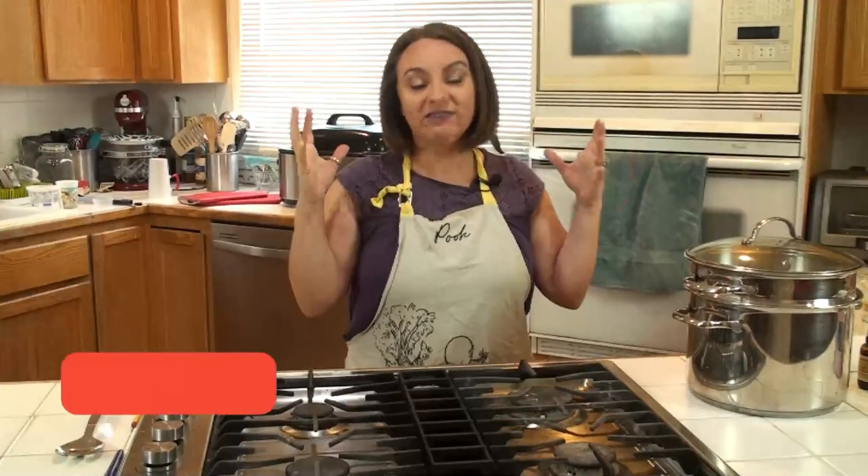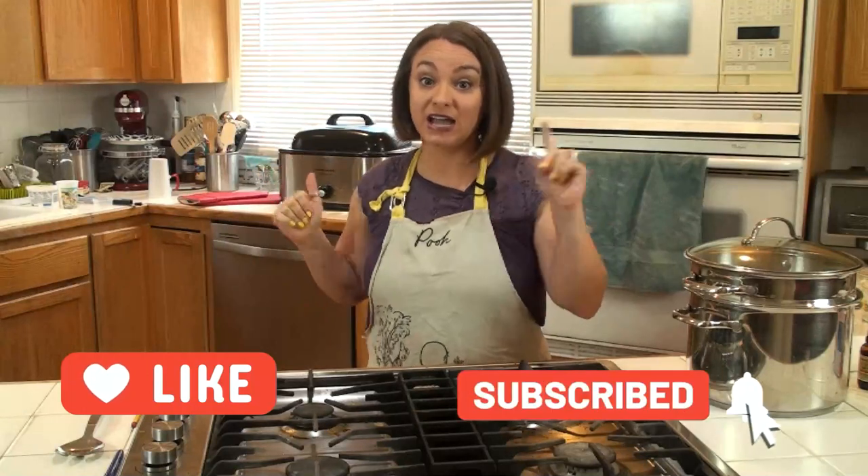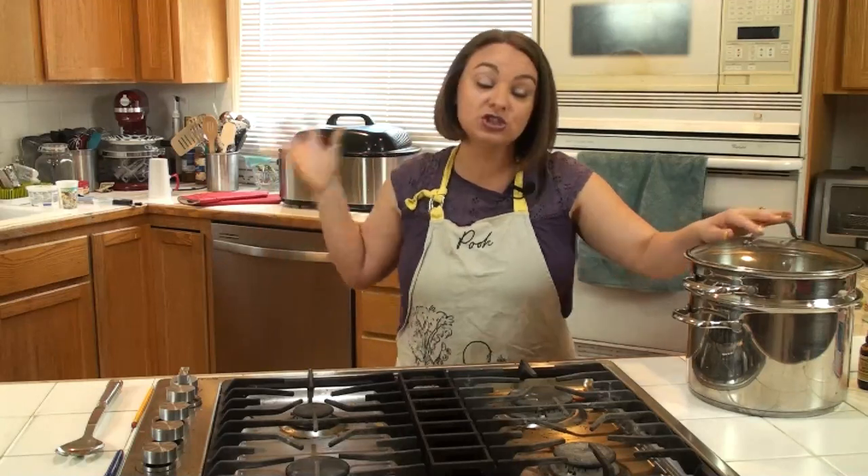Okay guys, so I time it: I have an hour to do my potatoes and gravy. My bird has a half hour left to cook and a half hour to rest — so an hour total. Potatoes are going to take about half an hour to cook, and then I'm going to take the juices from my bird and make my gravy. This is crunch time — people are showing up, it's almost time for dinner.